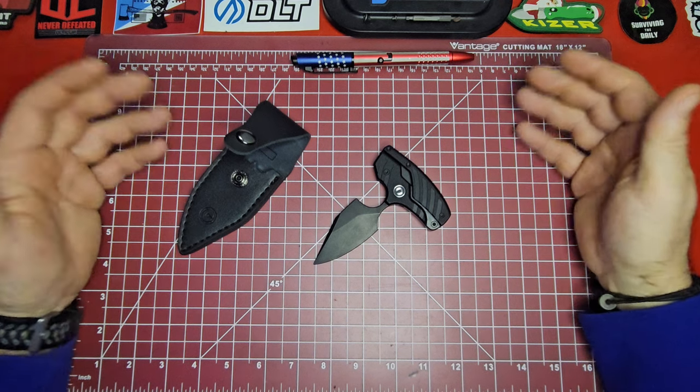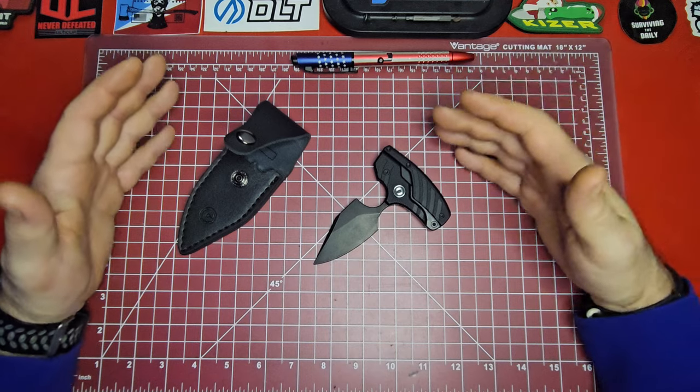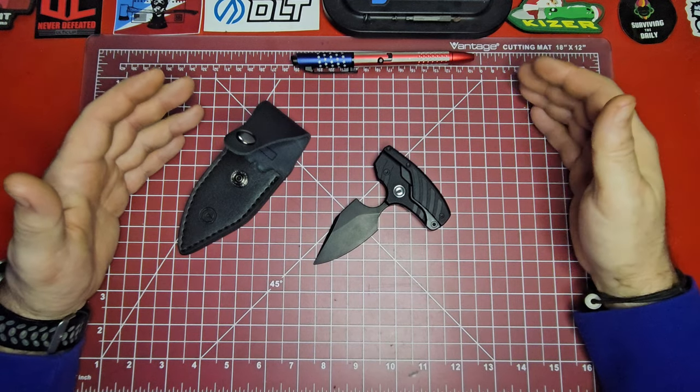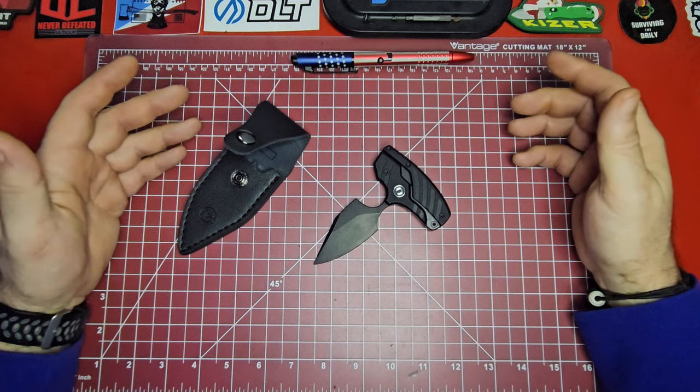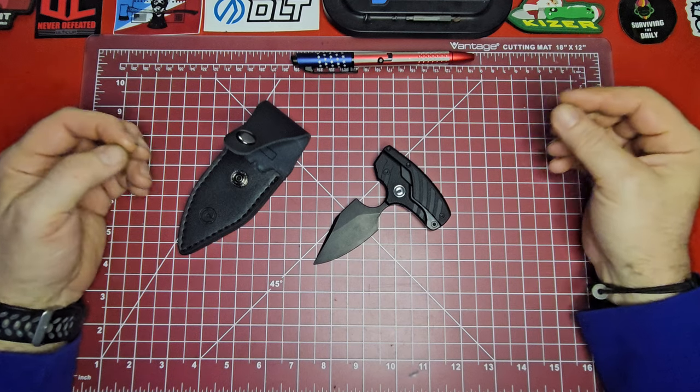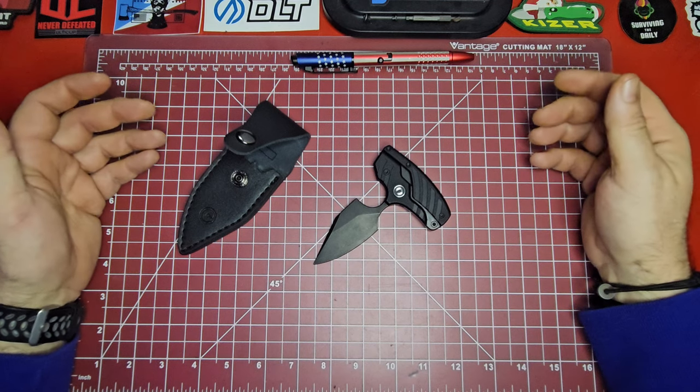When you make a knife that's very unusual and hard to categorize with a weird name, you're already cutting off a portion of people who might see it and like it. You don't have a lot of people talking about it because it's hard to categorize and it's not very popular.